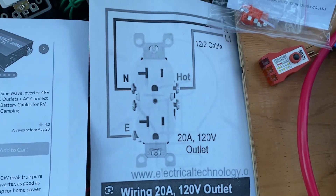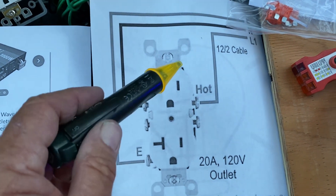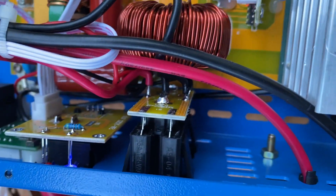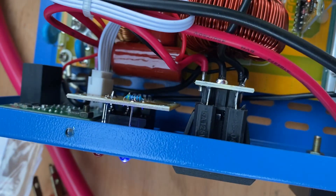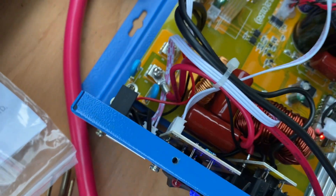For reference, here's your standard outlet. The large slot there is for your neutral and the small slot is for the hot. We have here — they've wired that up backwards. They have the neutral as the hot and the hot into the neutral spot. So they cross-wired these.